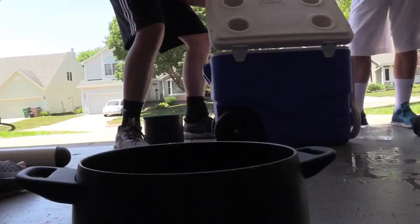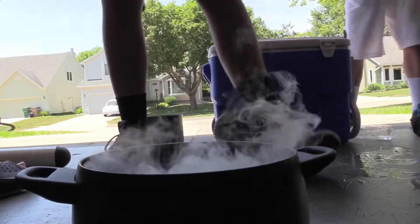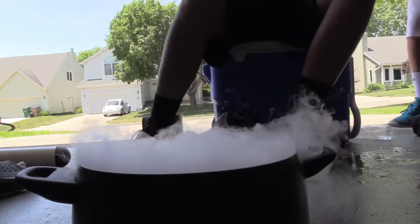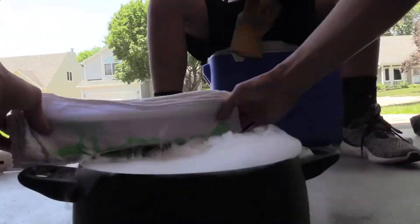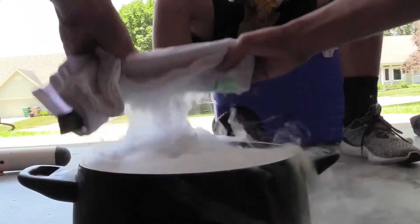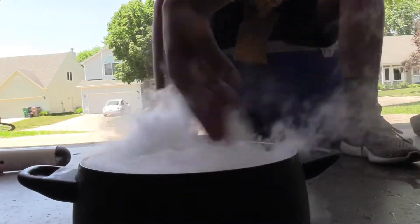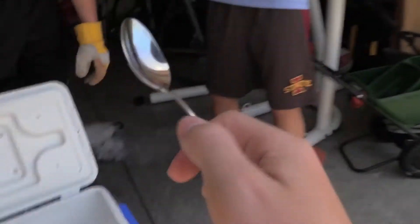Now put a dry ice piece with soap in there. It's lit. Now put some soap on this, on the corners. Bubble, bubble, bubble, bubble. It's not going to work. So what you do is you put a spoon up to the dry ice and it makes a really, really loud sound.